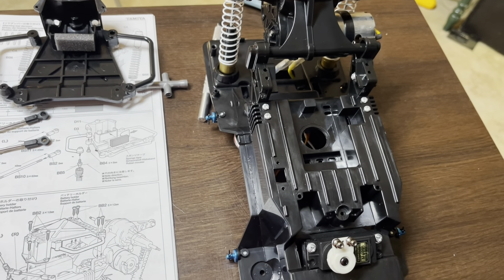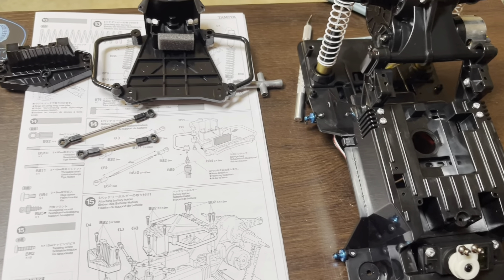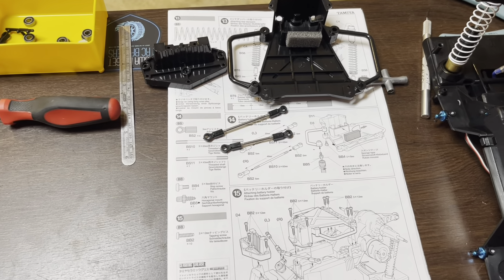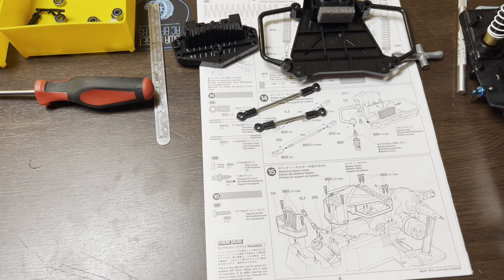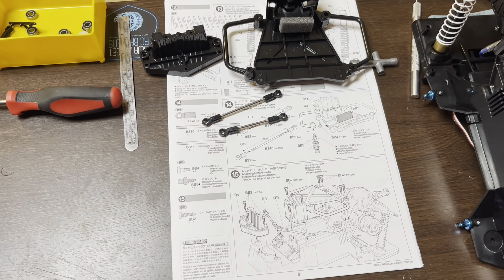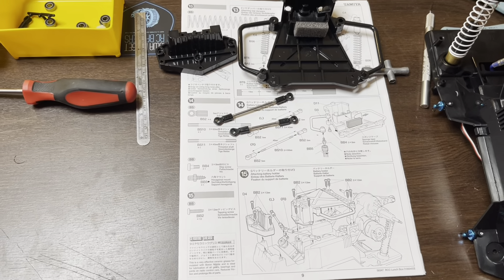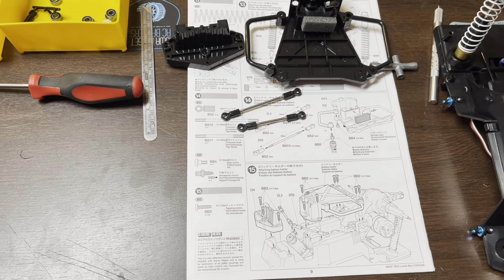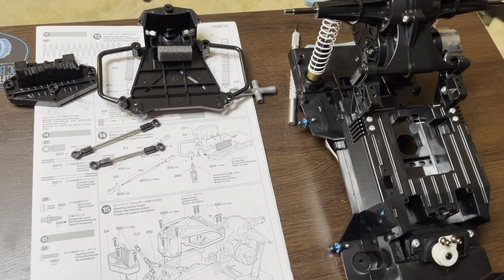Hey guys, how's it going? Fad here with I Have a Budget RC, and we're back with the Lunchbox slash Rolling Thunder build. I'm doing two bodies for this series — one is the classic yellow Lunchbox, and the other is the Rolling Thunder, the 1972 Dodge Tradesman van that Jim Oldacre ran in the monster truck circuit in the 80s.